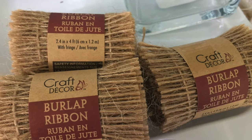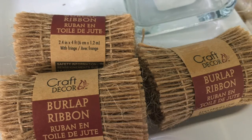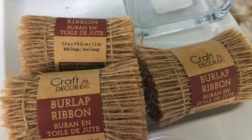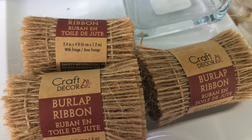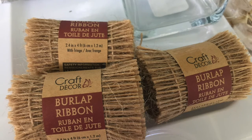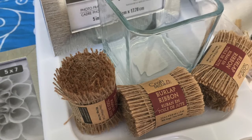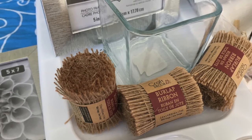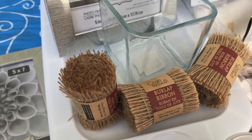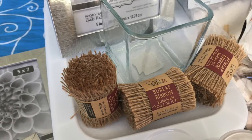To begin, I want to share with you these rolls of Craft Decor Burlap Ribbon that I hauled. These are available in 2.4 inches of width by 4 feet in length, or 6 centimeters wide by 1.2 meters long. These can be used for wrapping around wreaths, for wrapping around gifts, or just as is — they look like a little haystack. It's essentially burlap that's been cut into ribbon, so it should prevent any fraying. If you did it yourself with regular burlap, you'd probably get a lot of loose ends, so this is just a shortcut.